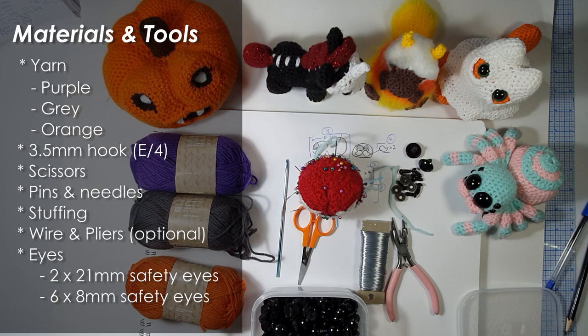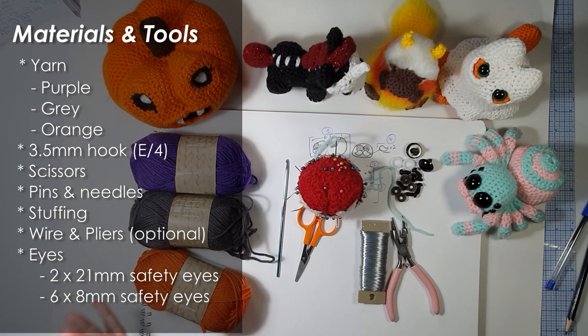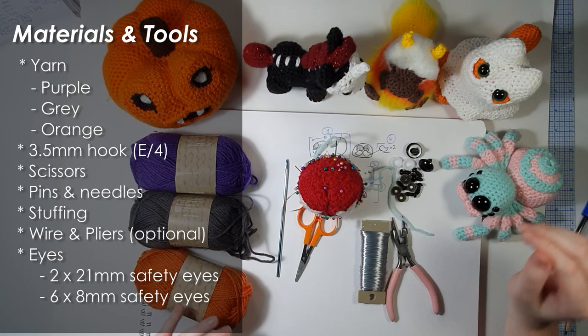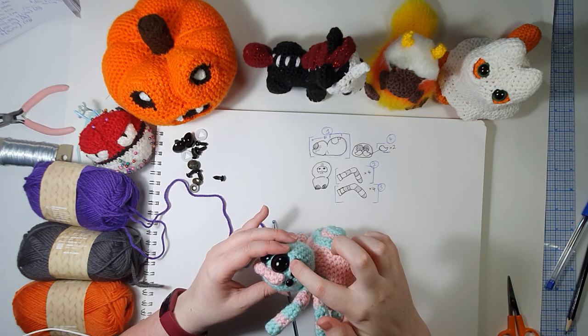This really is a very simple pattern - it comes down to the details as to how good it ends up. Let's get started. We are just going to start with our purple. The first few rounds are pretty straightforward. We are going to do a little back post detail on the side of the head so I will pause at that point and talk you through it then.